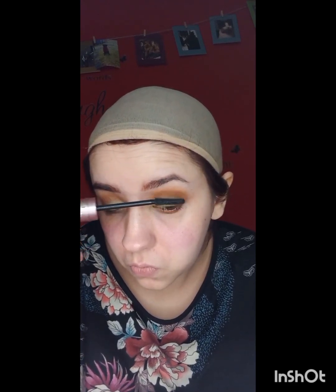Now I'm going in with the Maybelline Sky High Mascara. I don't have a mascara from Revolution, and I felt like this was a good alternative because it's drugstore. And I have a really weird mascara face, so enjoy that.